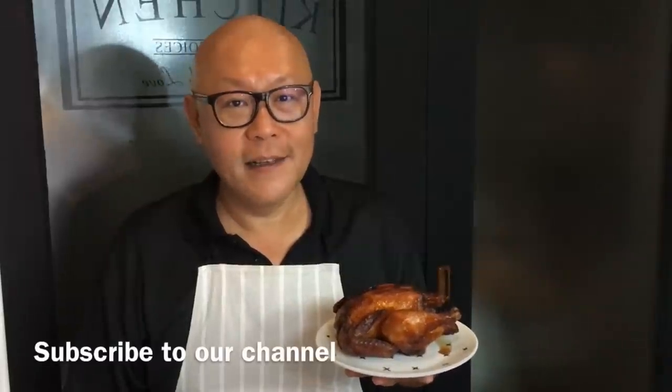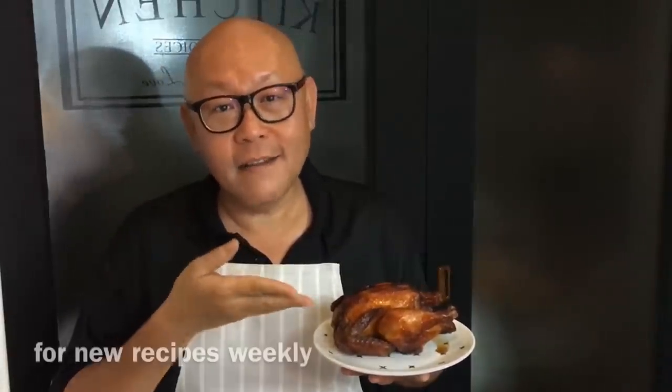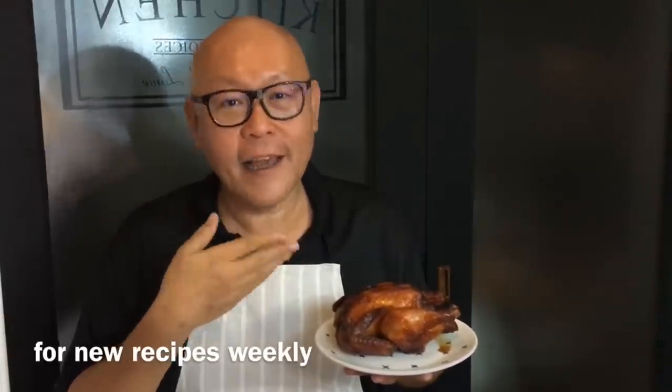Hi and welcome to Spice and Pans. Today we'll be cooking Asian-style roast chicken using an air fryer, and of course you can bake this in your oven too. So let's start cooking.